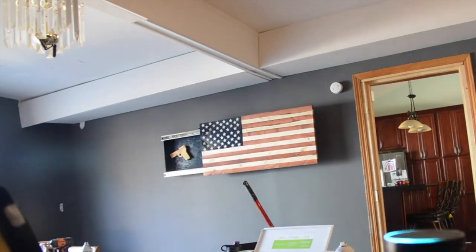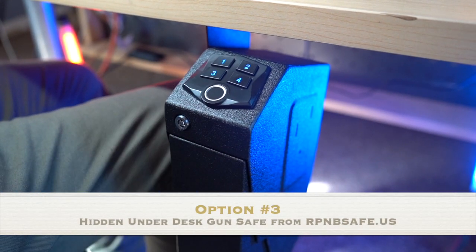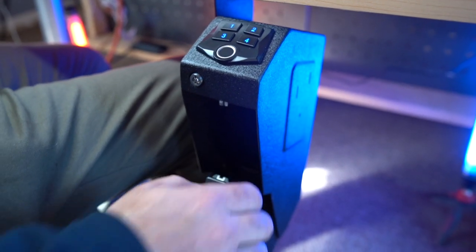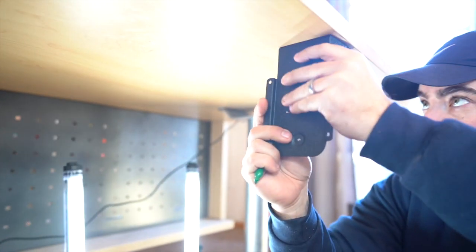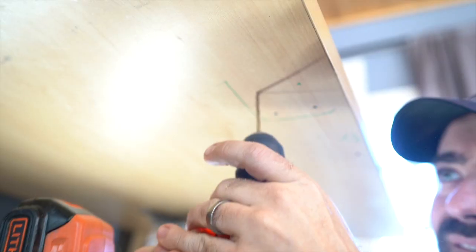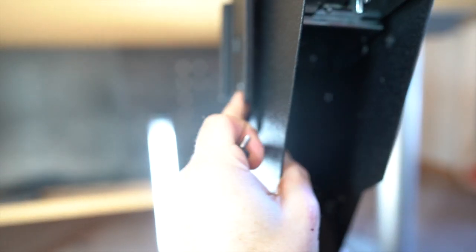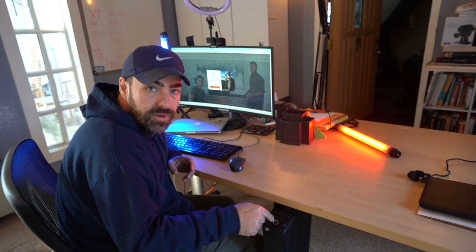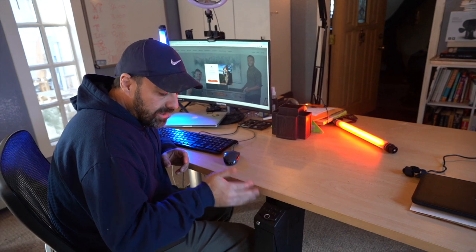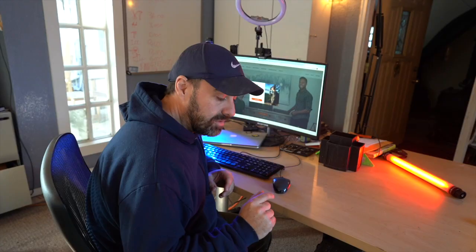Number three: the RPNB gun safe. I own a different one of these — this one is a pistol safe and you can under-mount it on a desk or side-mount it on a nightstand or end table. This undermount safe is really cool; it comes with a mounting bracket and the installation was very easy. You can program in any code you want, and you can set up a fingerprint or thumbprint with multiple entries.